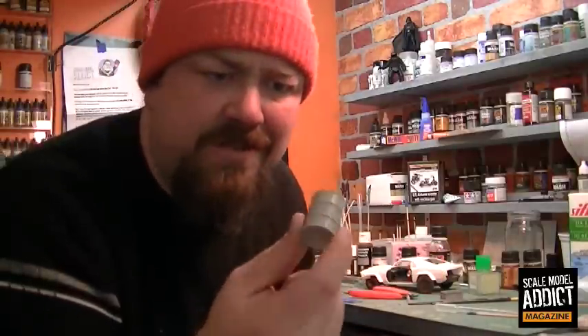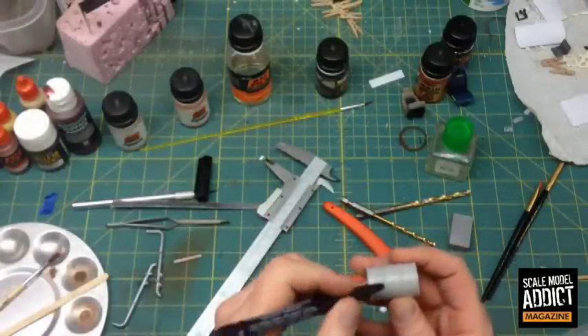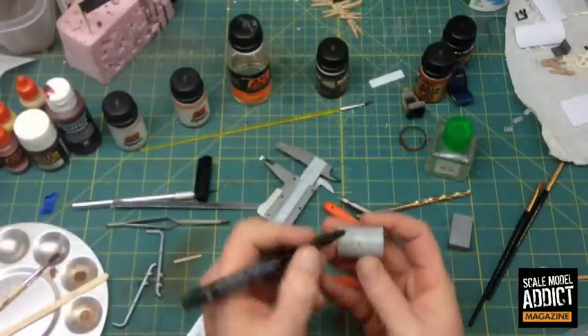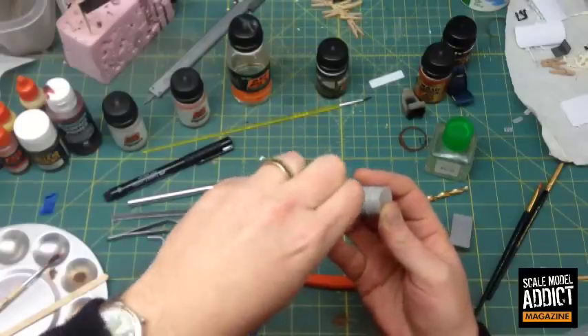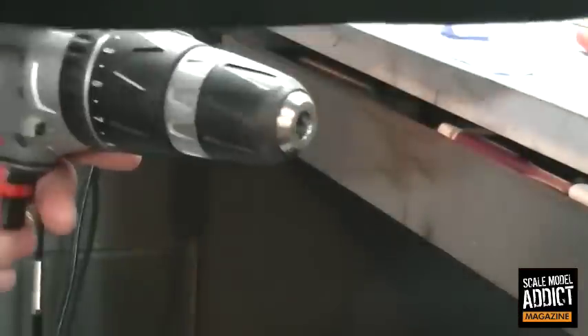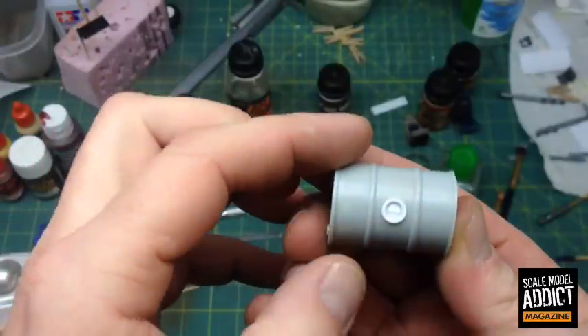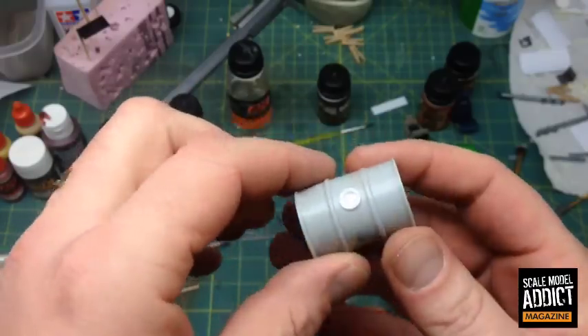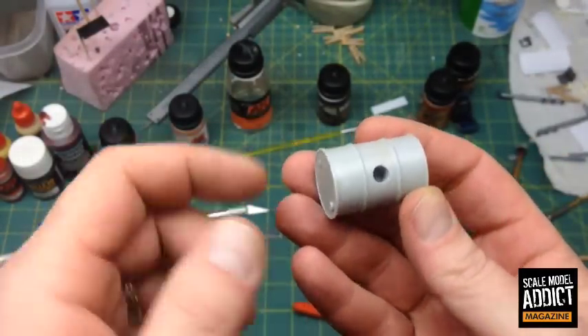That'll give me something to hang on to because both ends are going to be exposed. We're just going to work on this and other things and try to make some video and have a good time. All right, there we go — that fit in nice and snug, pretty much centered. That works for me. Now I'm just going to mount some kind of a dowel in there so I can paint this thing.